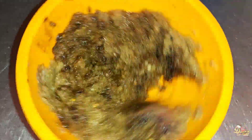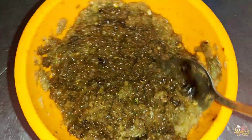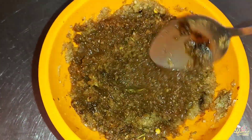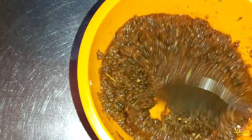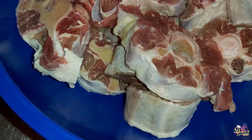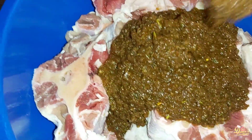At this point I'm going to taste and adjust the seasoning if needs be. I just tasted this and it's perfect, so what we're going to do is just pour this over the oxtail. Just make sure you get it all in.